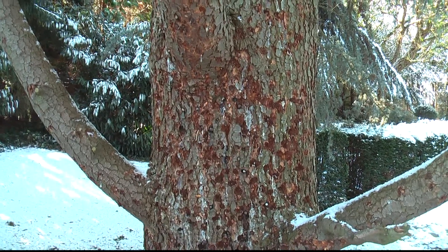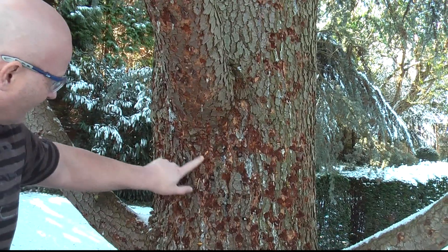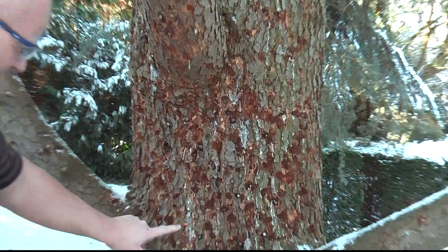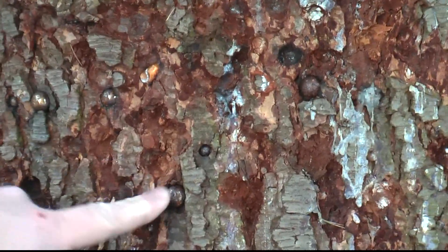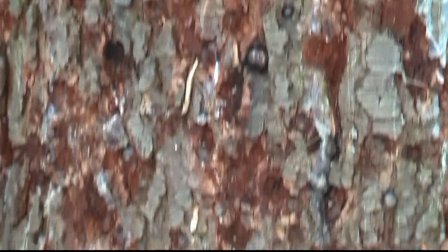A lot of people ask me what I use as a target. Well, I use this poor tree. As you can see, there are lots and lots of balls already embedded in the bark — a lead one here, a steel one here, another lead one here — and lots of additional holes in it already.